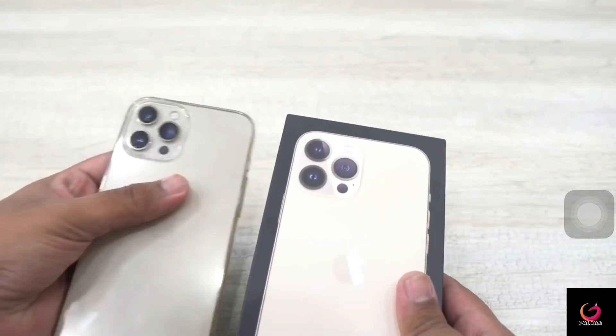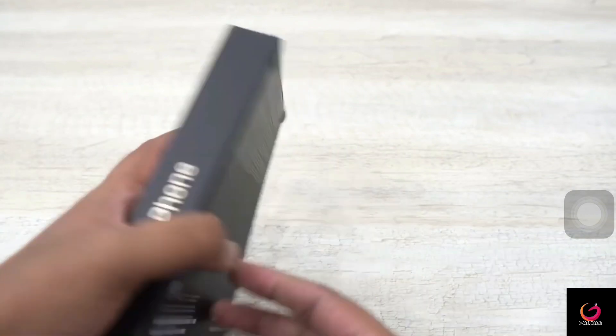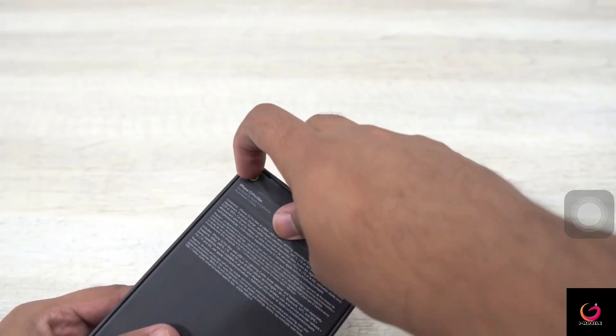If you compare both phones side by side, there is a difference between the lenses. Now we will open the box and see exactly how different it is. Another noticeable thing is that there is no plastic wrap on it, so you have to use the pull tab.